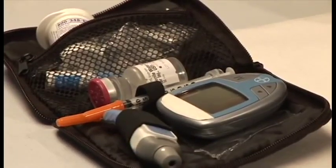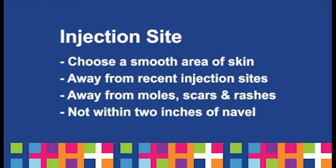Then choose the injection site. Choose a smooth area of skin away from recent injection sites, moles, scars, rashes, or within two inches of the navel or belly button.